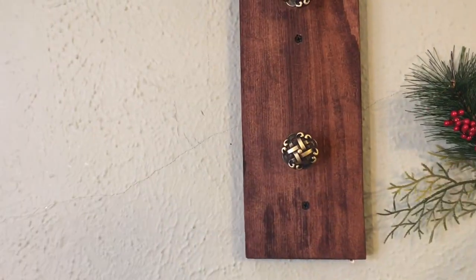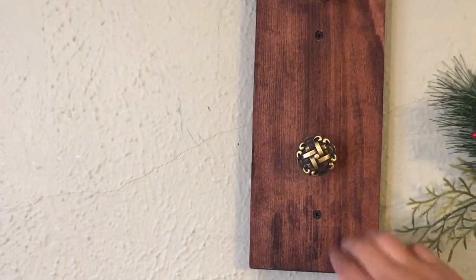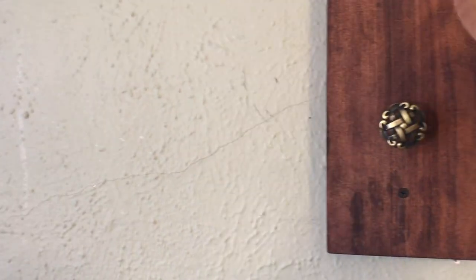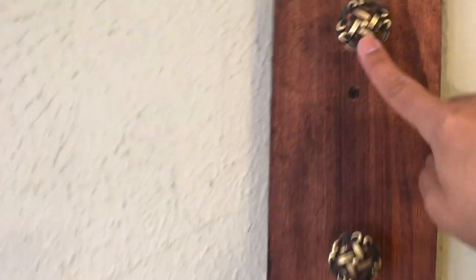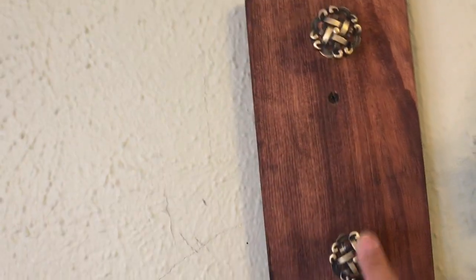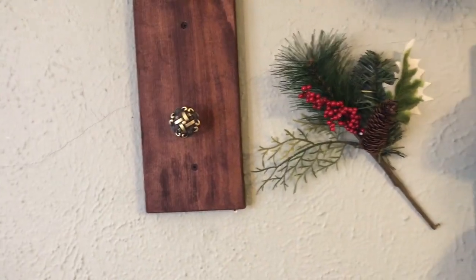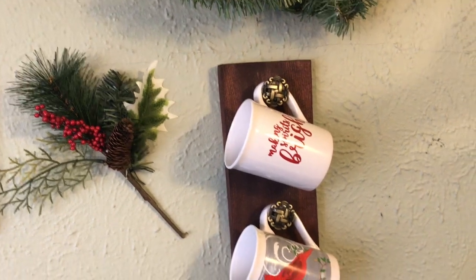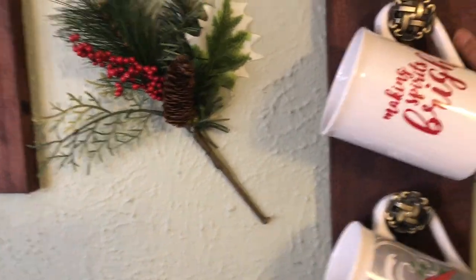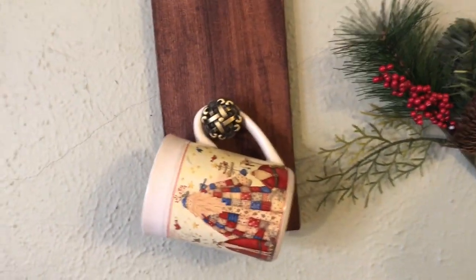This is piece of scrap wood I had from when my husband and I were putting up our privacy fence. I sanded it down, rounded the edges, and stained it. These are actually drawer knobs I picked up from Home Depot. I have two of them because there's only five people in my family. My husband doesn't really drink hot chocolate nor coffee, so I just did four mugs. I did the same thing on this side as well. I think they turned out pretty cute.